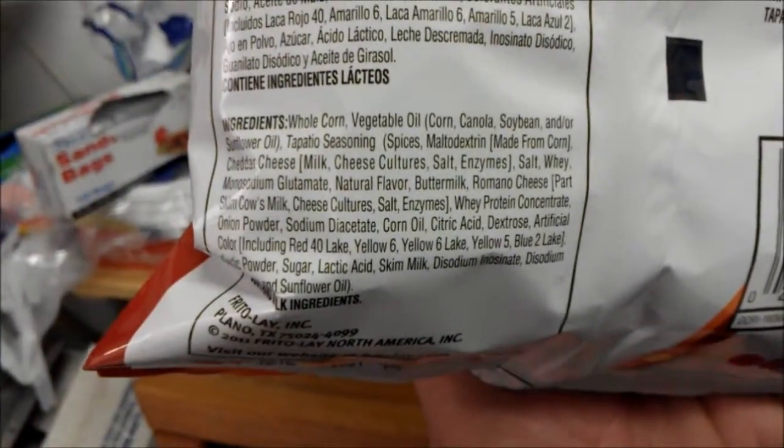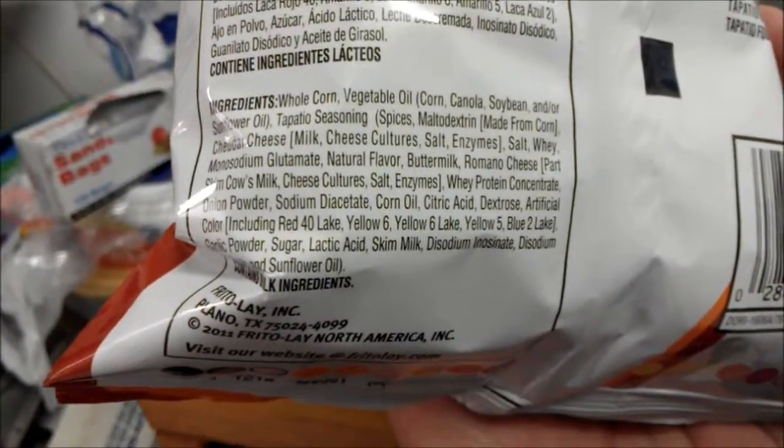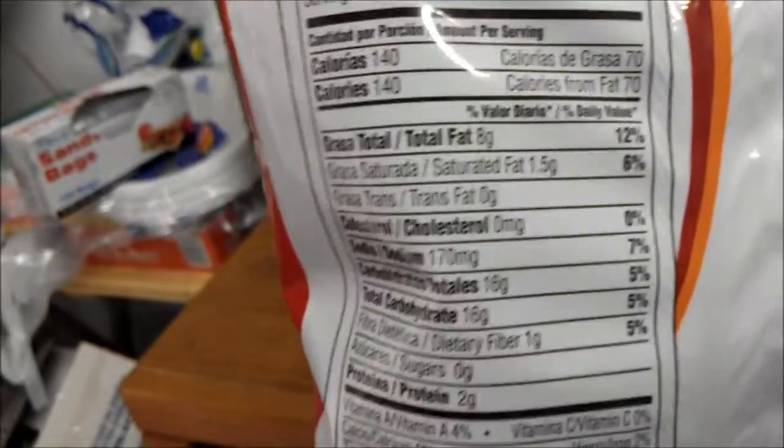Oh, these are Mexican. Here we go — corn, vegetable oil, salt, spices, all sorts of stuff. A bunch of artificial colors — red, yellow, blue, yellow — a whole bunch of stuff. 140 calories, not too bad.